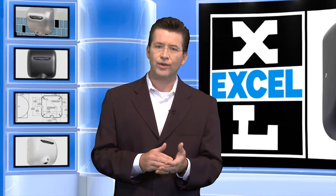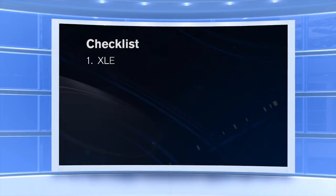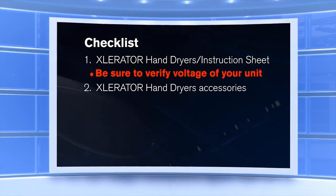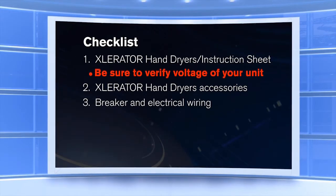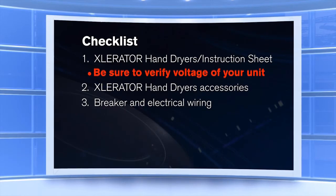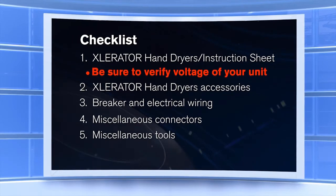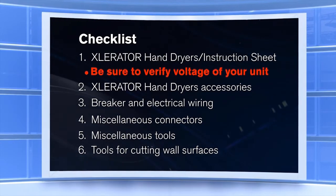Before we get started on our how-to videos, let's go over what you'll need and the main steps of a proper Accelerator Hand Dryer installation. You'll need the Accelerator Hand Dryer with Installation Instruction Sheet — be sure to verify the voltage on the serial number sticker underneath the dryer. Any Accelerator Hand Dryer accessories, if requested, and their Installation Instruction Sheets. A breaker and electrical wiring to run the circuit from the existing electrical panel to the desired location of the dryer — the manufacturer recommends that each dryer is installed on a dedicated circuit. Miscellaneous connectors, wire nuts, screws, tools for pulling, crimping, and cutting electrical wire, and tools for cutting various wall surfaces: drywall, tile, and FRP.